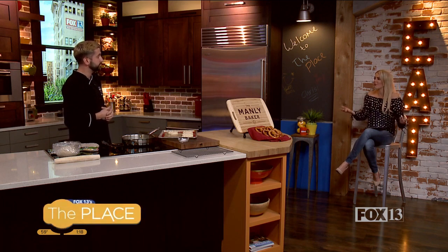Now these pretzels — honestly, you think about baseball games and going to the amusement park, that's where you grab them. But if you want to make them at home, this is a perfect way to do it. They're so quick and easy, lots of fun. We're going to show you how to do them today.